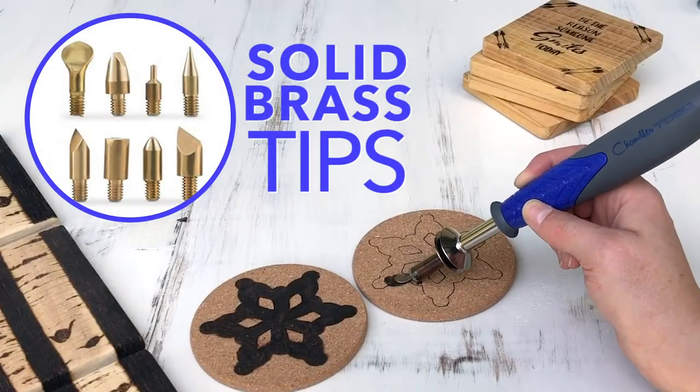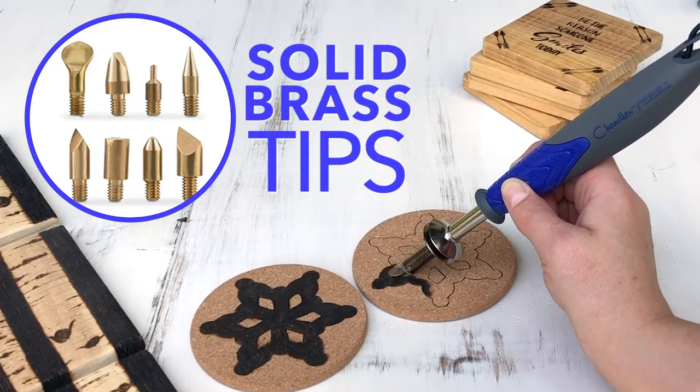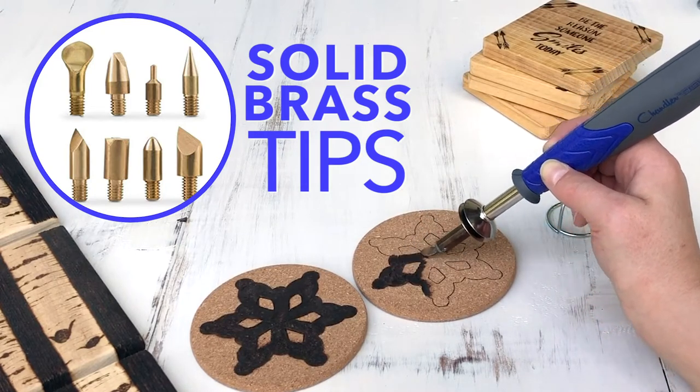Watch out for cheap generic wood burning kits that promise lots of tips and extra pieces. Most professionals only use four to five tips. Brass is very expensive to manufacture because it transfers heat better and lasts longer.